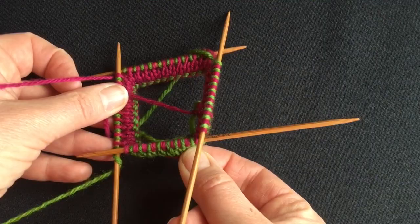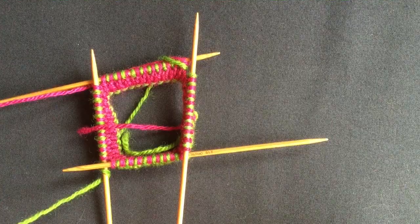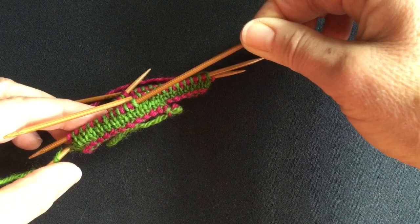Happy New Year and a new project. I'm going to try and document the progress of this project. That's as far as the design has got at the moment. I'm aiming for a simple double knit mitten.